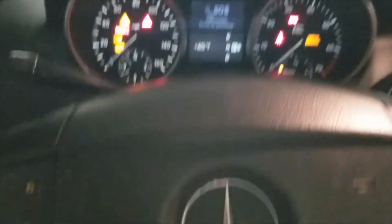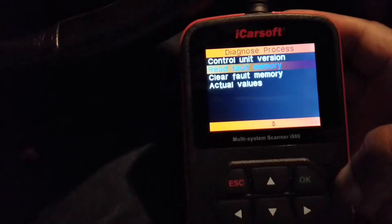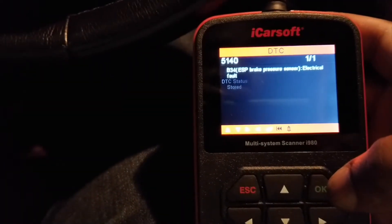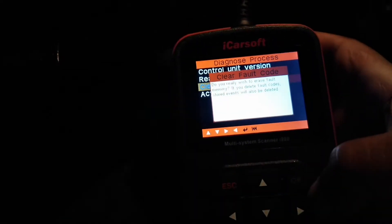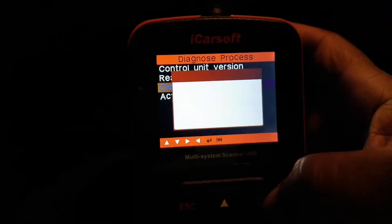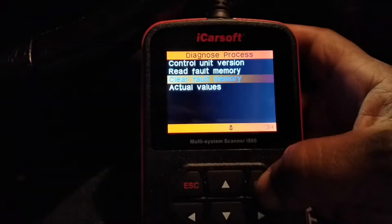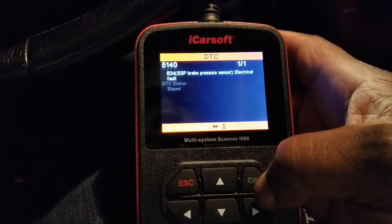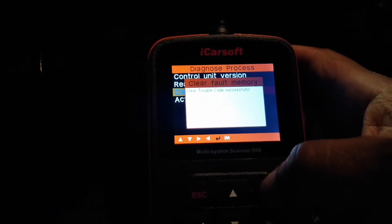Once everything is back and your sensor is installed, put it back, put the ignition to on — don't start it — and go back into your scanner again. Let's read the values again to see if it automatically updated itself. DTCs sometimes hang around forever until you clear them, so once you've done the job, go back and go down to clear faults. Ignition is on, engine is off. Go to actual values, still showing the B34 ESP brake sensor — then clear fault code. Clear trouble code successful.